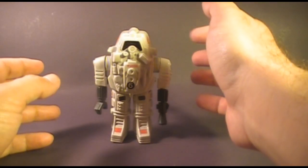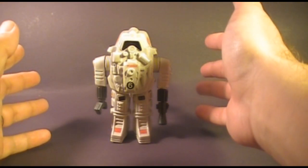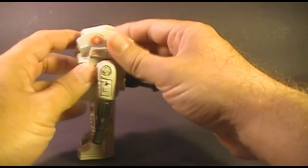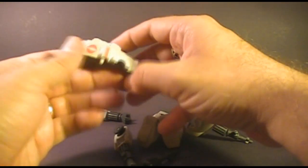The Cobra Snake Battle Armor was a toy that could be used with an action figure — you could put an action figure inside it — or you could use it as a standalone toy. Let's look at the parts of the Snake Battle Armor. It came apart in pieces, essentially disintegrating like that.